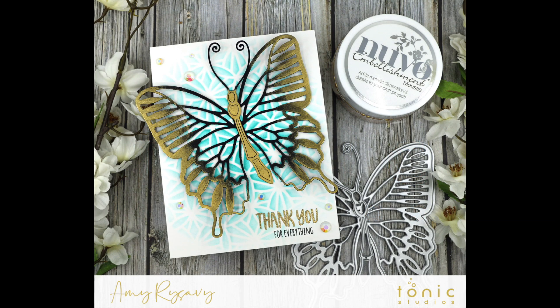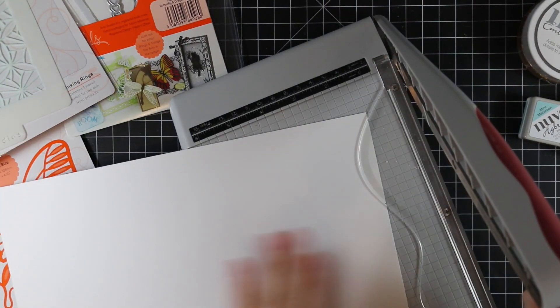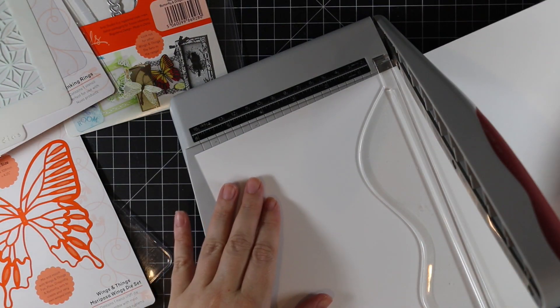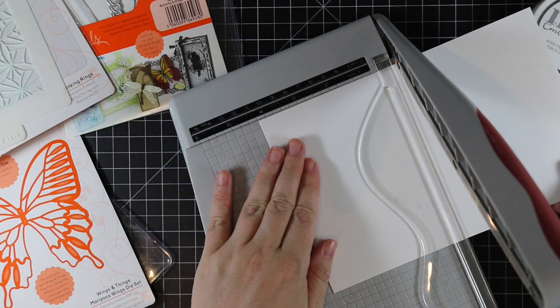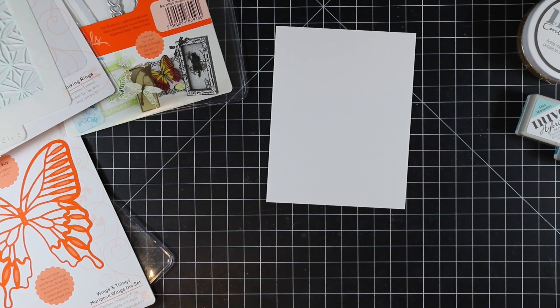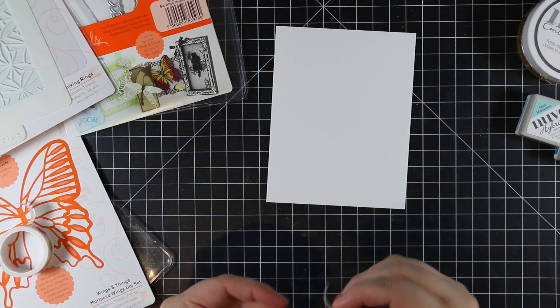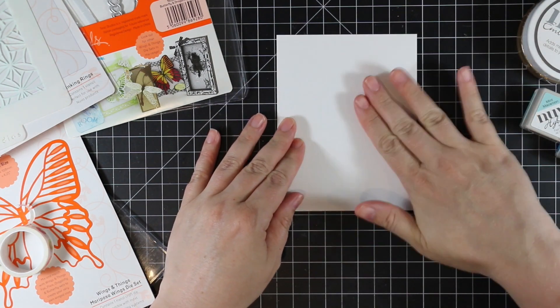Hello everyone, Amy here with Prairie Paper and Ink. For my card today I'm starting off with some ultra smooth white cardstock that I trimmed down to four and a quarter by five and a half. Once I've got it trimmed down I'm going to tape it to my work surface with a little bit of washi tape so that it doesn't move around while I'm blending ink over it.